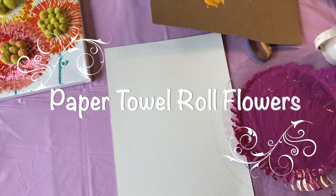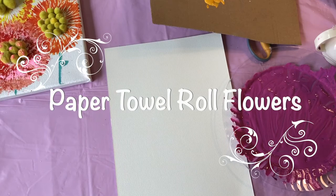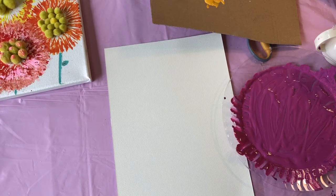Hi everyone! Today I'm going to teach you an art process you can use to create flowers out of just some objects you probably have at home.